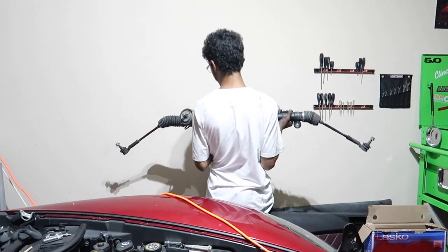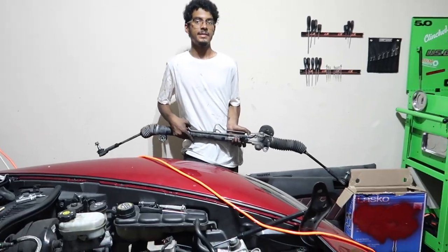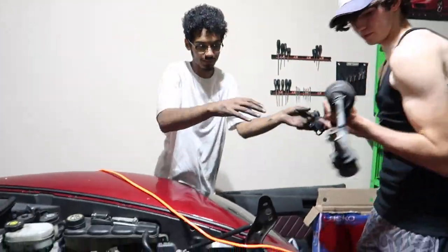We got the steering rack out. It took us a while but we finally got it — this is the hardest part of the entire install. So we are done with that and can finally work on the cam and everything now.